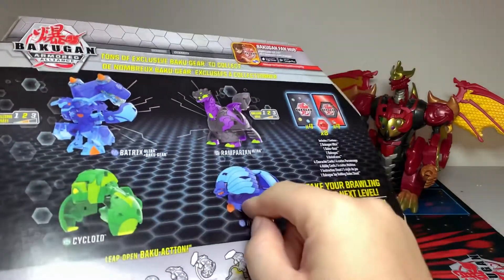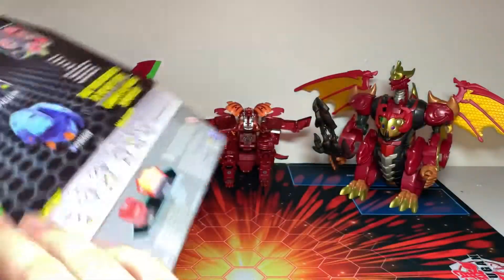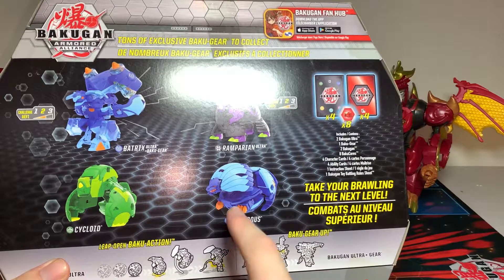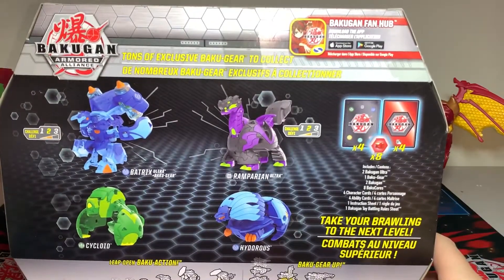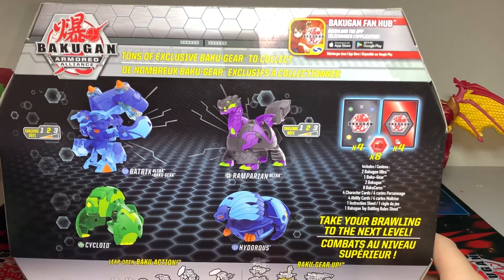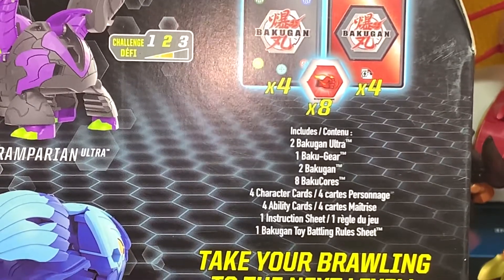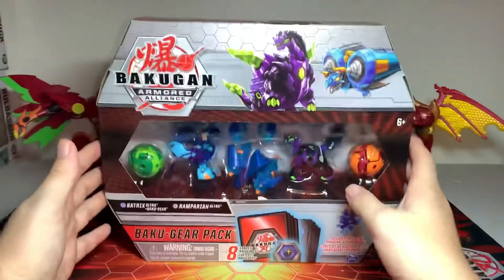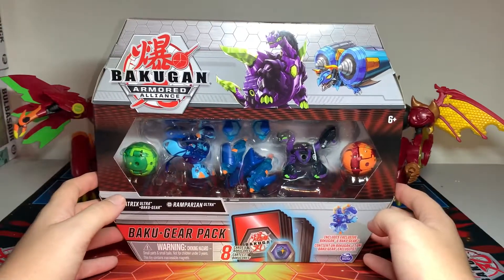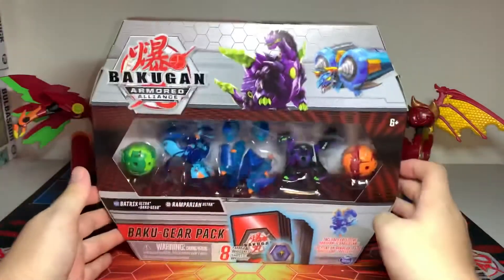By the character cards I'll know for sure. This does look like a Ventus Cycloid, which is alright — I already have an Aquas Hydrus Core anyway. I didn't notice that in the store. The pack comes with two Baku Gun Ultra, one Baku Gear, two Baku Gun, eight Baku Cores, four character cards, four ability cards, one instruction sheet, and one Baku Gun toy by links rule sheet. Let me take these out and do a brief look on the internet to see if this is a mispack or the wrong faction.